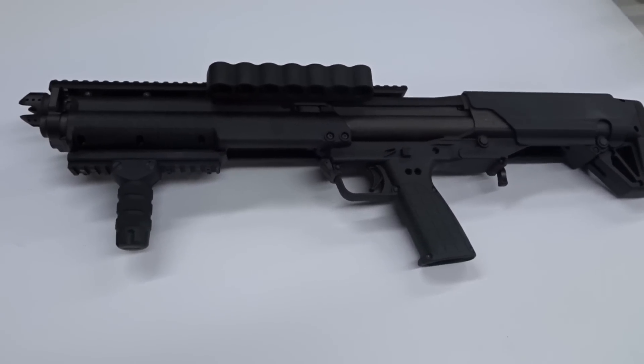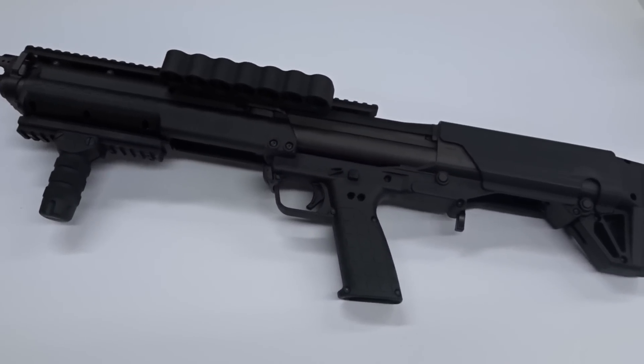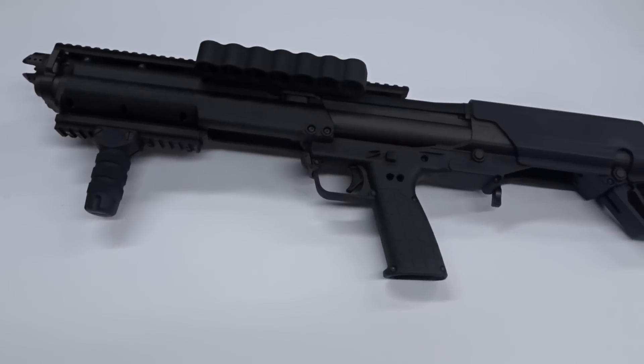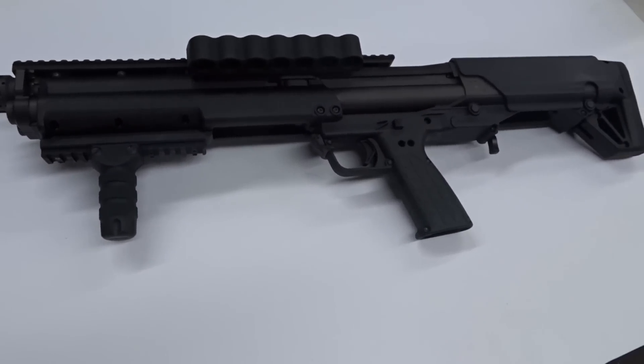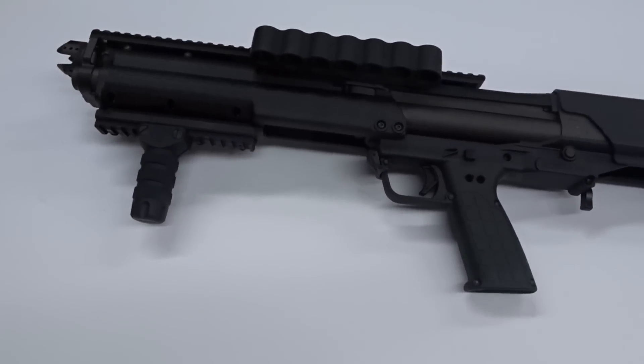This is the go-to weapon for shotgun defense — great for home defense, law enforcement. I speak to people every day and they love it. They go through hundreds and hundreds of rounds and shells and it's just flawless. This thing is a beaut.